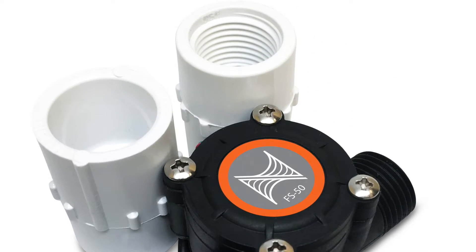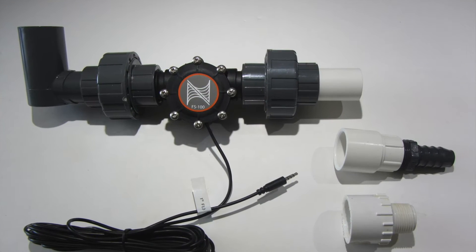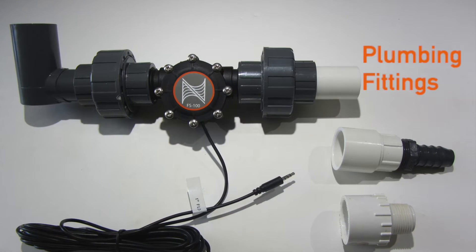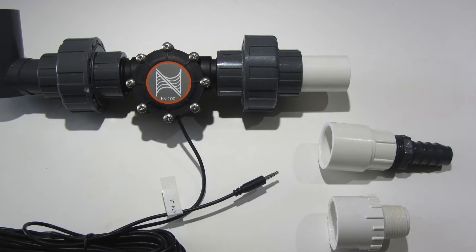This is why we have included the fittings and unions in the FMK kit. The reason we went with slip fittings in the kit is so you can connect multiple different types of fittings to your current plumbing system.